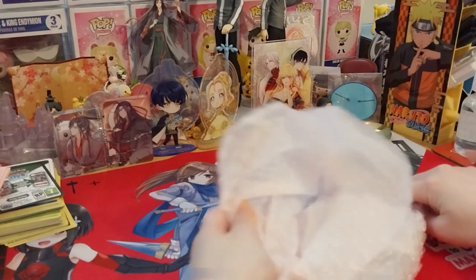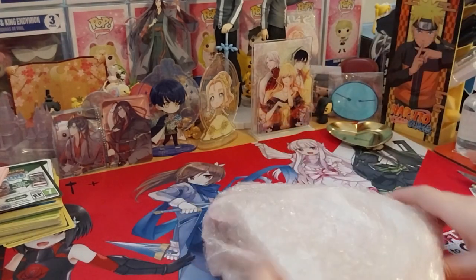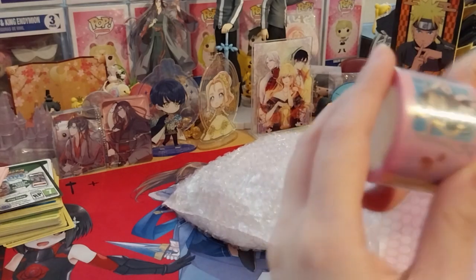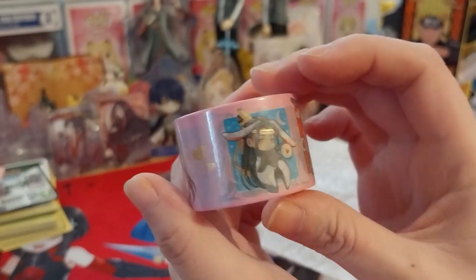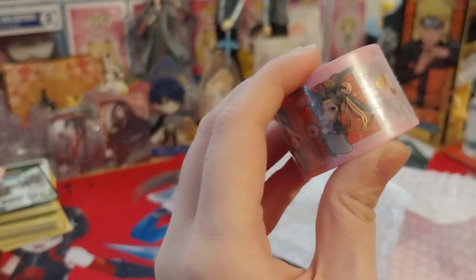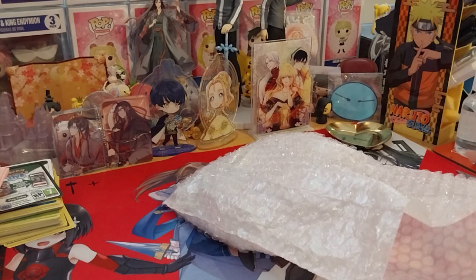There's a lot of stuff in here. I don't want to go overboard with this, so let's get off the top. We have a very cute washi tape — so cute. I do like the sound of the perforated edges. It's just so good. Let's see what the designs are, shall we?